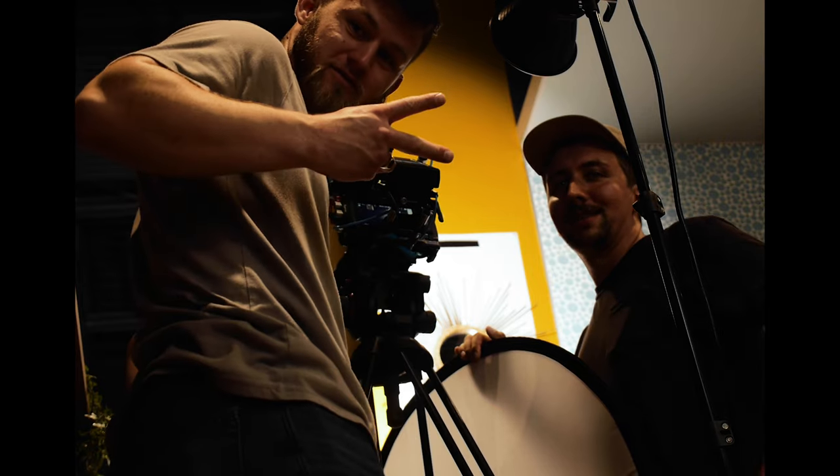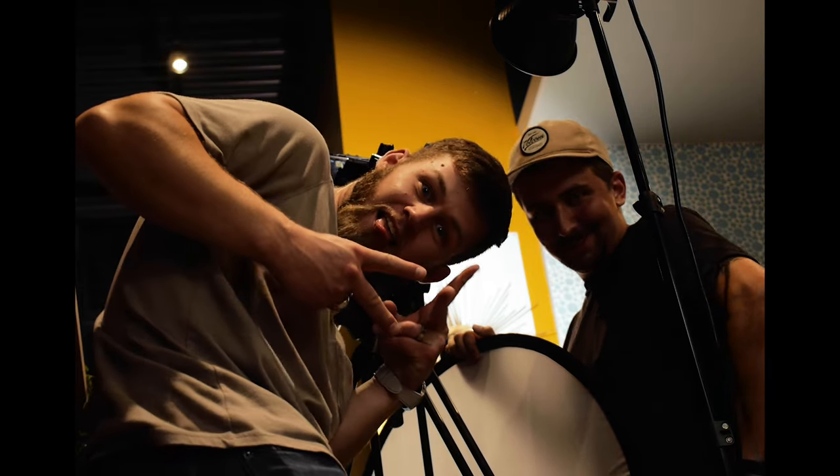Another situation I don't typically find myself in is shooting narrative projects. I was very privileged to be asked to help shoot a short film by my buddy Sean Stone, and I was actually acting as gaffer on that film while my buddy Jeremy was the DP.